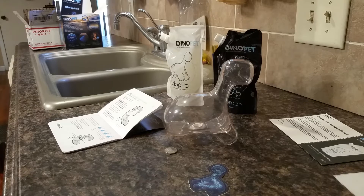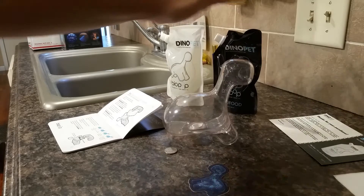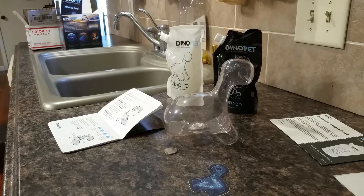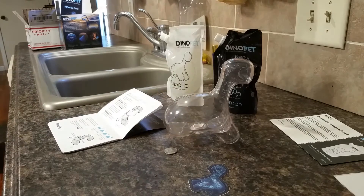I finally got my dino pet bags — the dino pet and the food — in the mail. The pet arrived a few weeks ago, then I got a shipping notice that they were delaying shipping of the dinoflagellates because it was too hot. I waited another week, but it finally arrived today, so I'm going to fill up the unit. This is my first time, so I'm a little nervous.